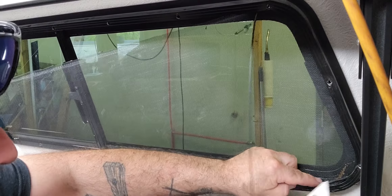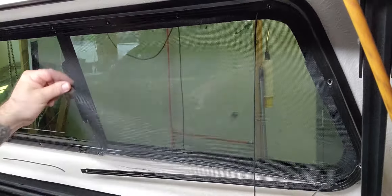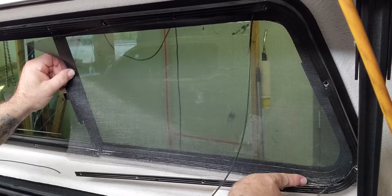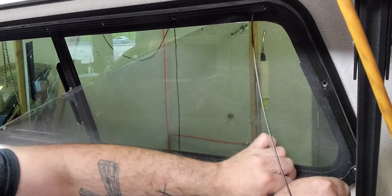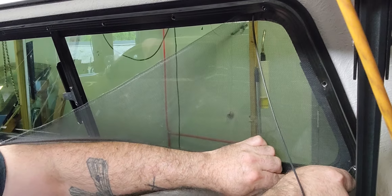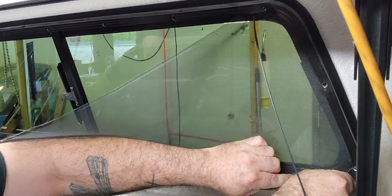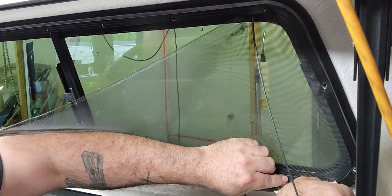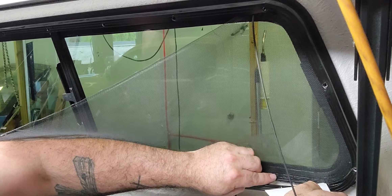Pull this out — it lines up right against that metal brace right there. It doesn't go to the edge of the glass here and here, which you can't see unless you open it. When you go to put this screen back in, I like to use two different tools.